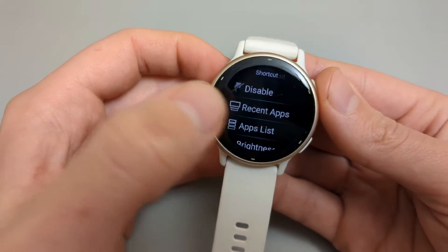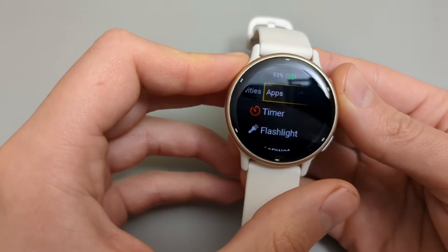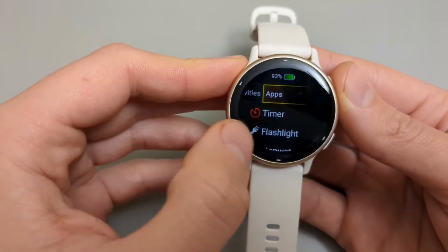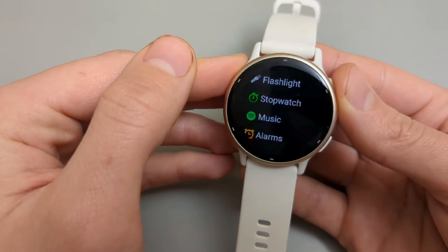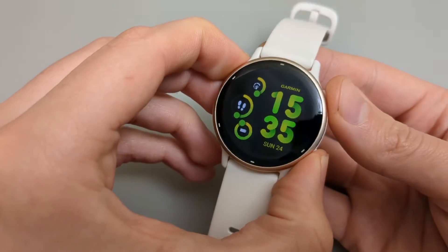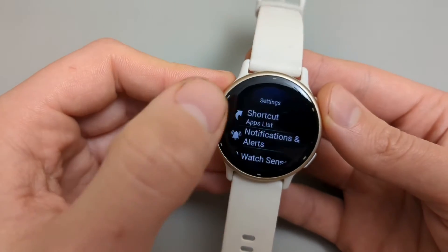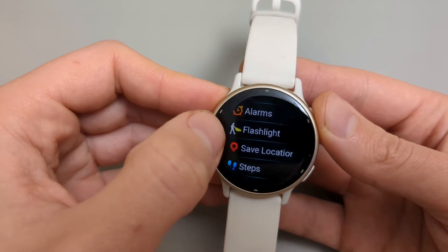Let's click Apps List — if we do this again we get access to all our apps. We can also set the quick launch to open any app directly. Let's set it up as Flashlight.